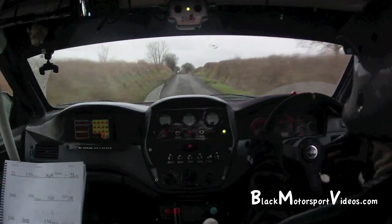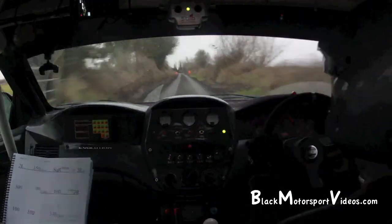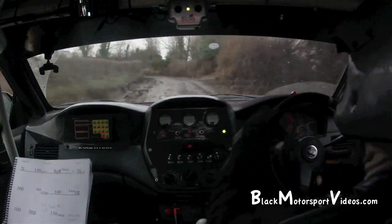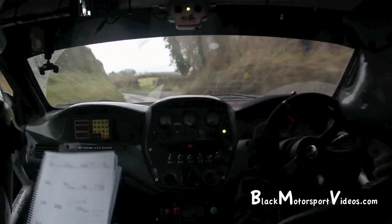330 over mud. Standing water with the pothole. Square left, and 4 left. Keep in. Square left, and 4 left. Keep in over shit. 150. And a 4 left. 150.